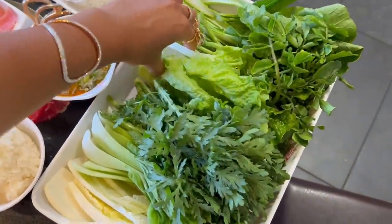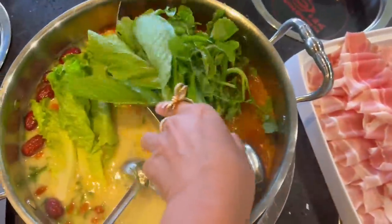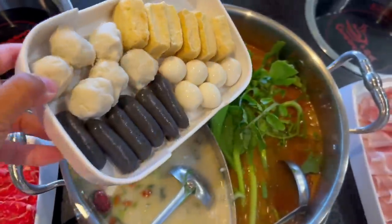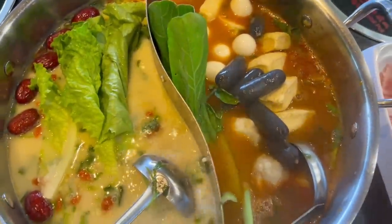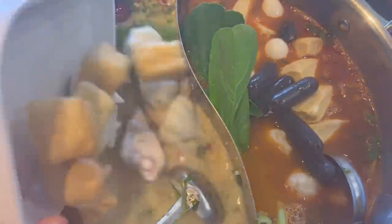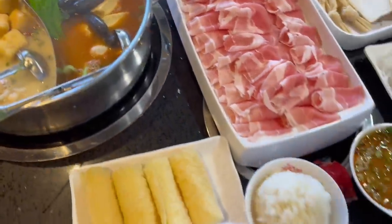I'm going to start the meal by adding in the vegetables first because it seasons up the broth as well. Then I'm going to add in all the balls because we love balls! I've never seen black sausages like that. Let that cook and we're going to get started on the meat.